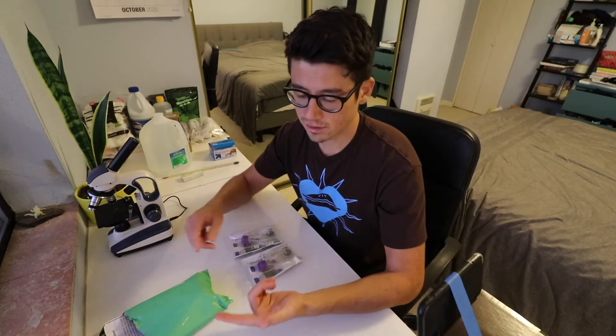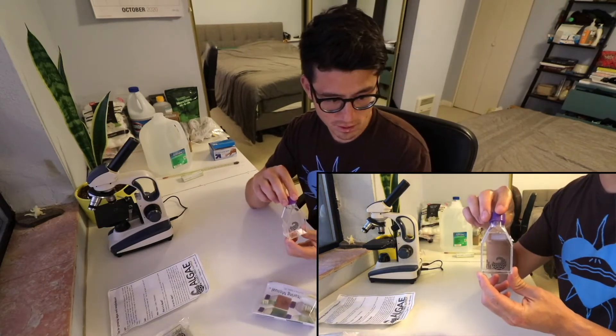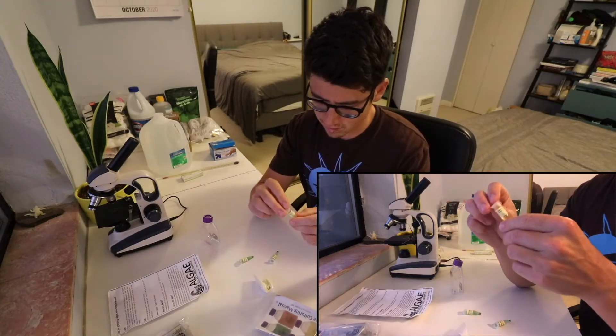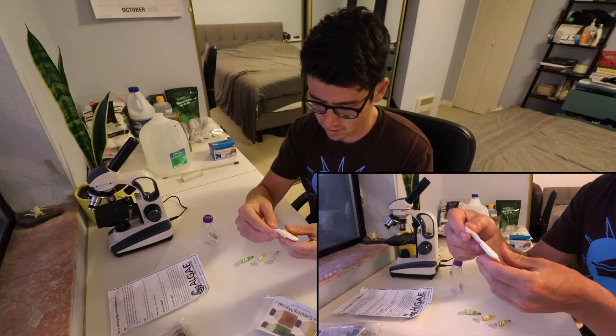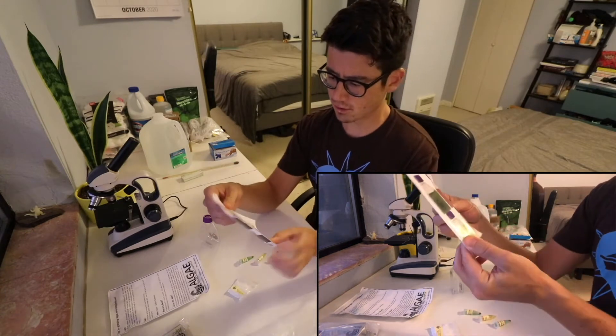I ordered the 50 milliliter grow kits, which come with the algae cultures, growing salts, and a growing nutrient media. There's also a set of growing instructions. Inside each kit, we have the growing container, two little vials of the algae, algae nutrients — which say to add to 500 milliliters of bottled water — and spirulina culture salts, which say to add to 500 milliliters of filtered water. And there's an algae culturing manual.